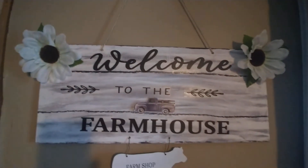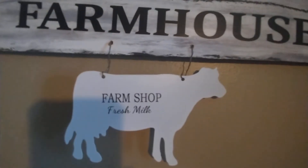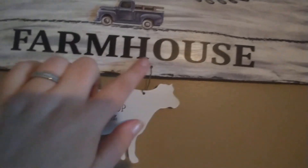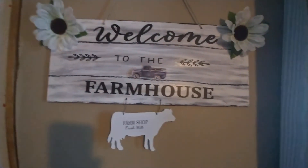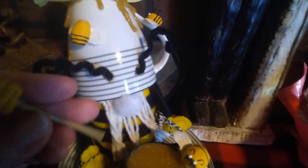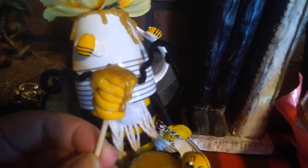So just to show you — the welcome to the farmhouse stickers and that's the other cow I found. It came with this little wire hanger, and I just put some holes in the sign and hung the cow there. That's how that turned out. And real quick — the Model Magic: I made these little bees and this honey wand out of it. I really like using it.